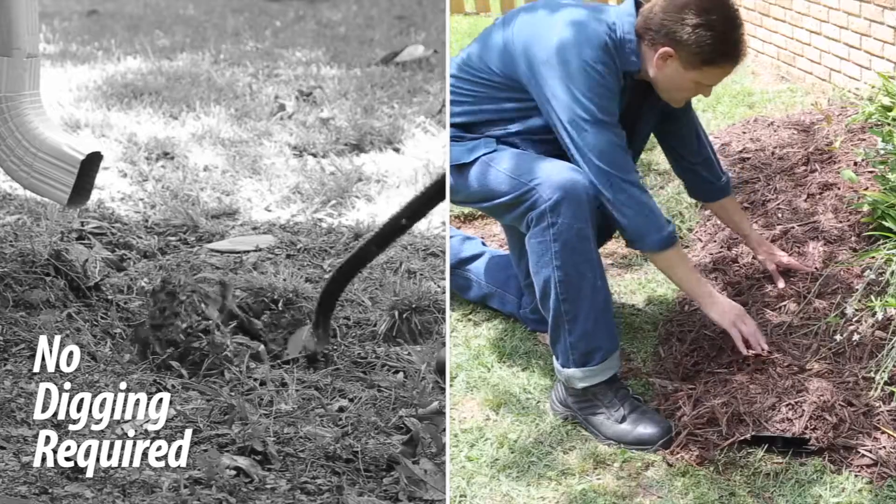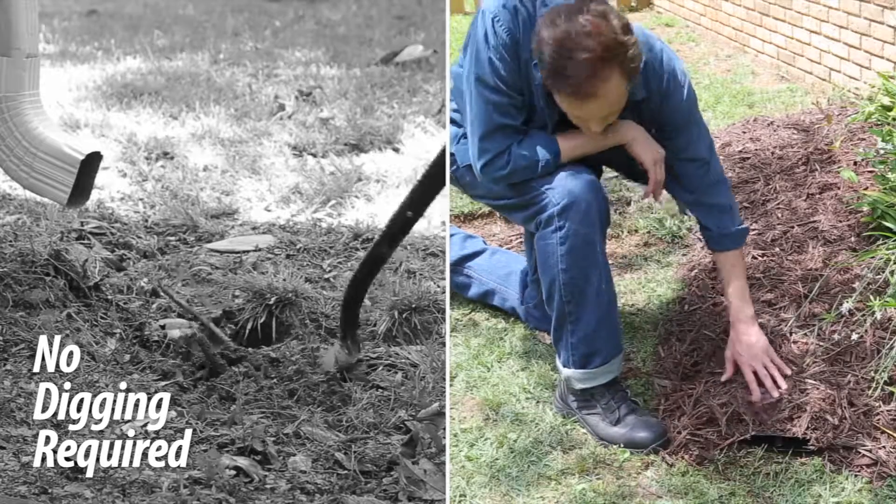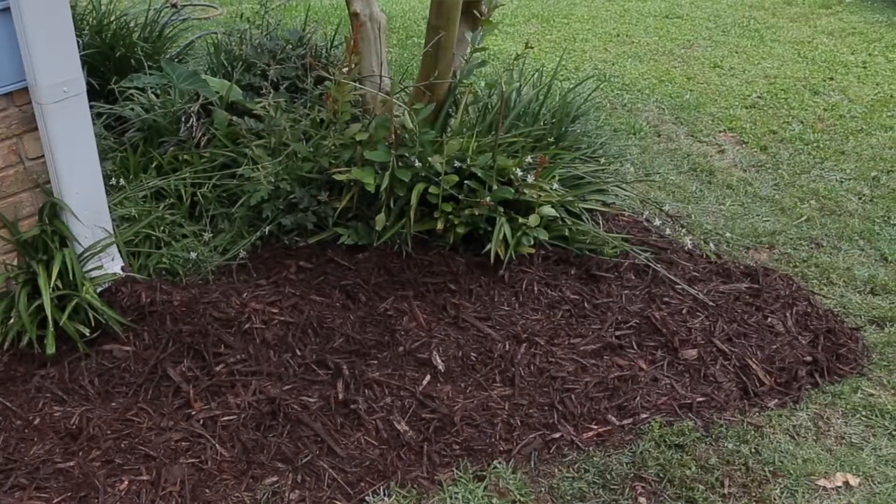Because there's no digging required, Stealth Flow is ideal for areas where there is limited ability to dig, where the ground is shallow, and when above-ground drainage is needed but you don't want an obtrusive look.